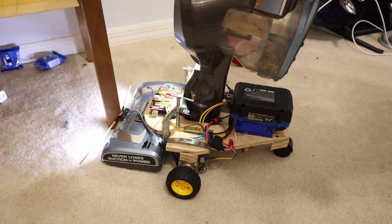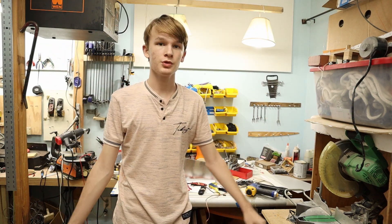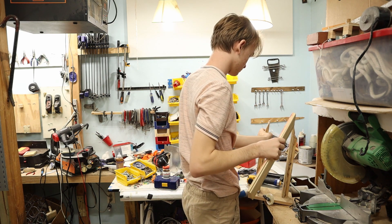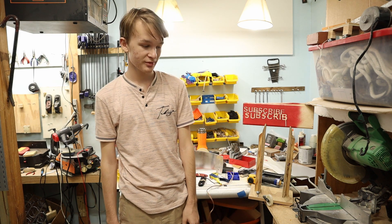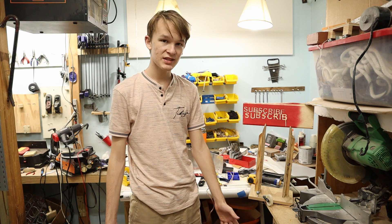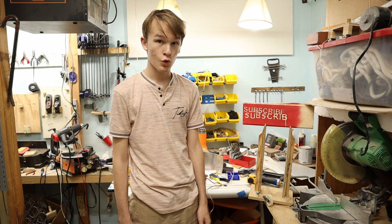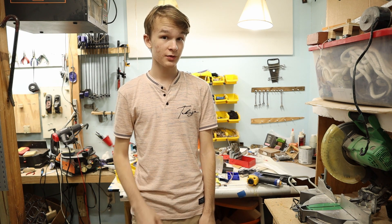What's up makers! It's been a very unproductive two to three weeks, really. I was busy watching Netflix, but I think I finally have an idea.